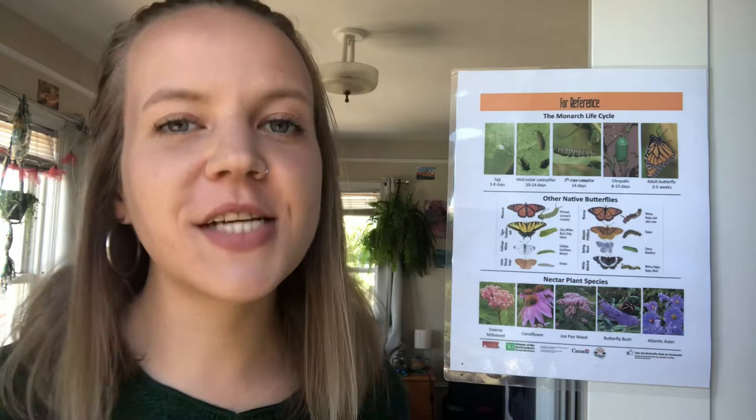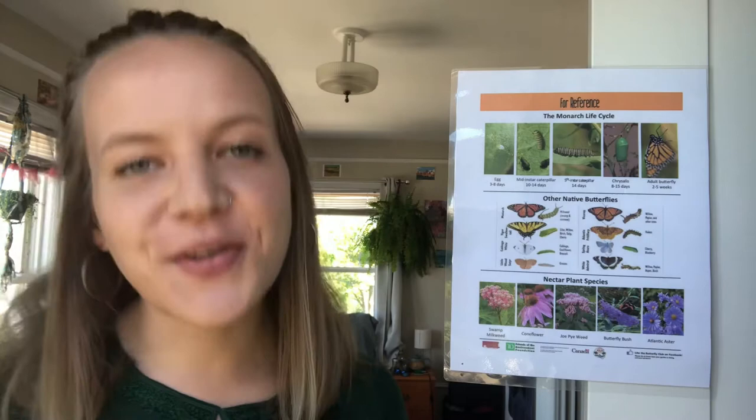Hi there, I'm Emma. I work for Mersey Tobiotic Research Institute and today we're going to be learning about the life cycle of monarch butterflies.